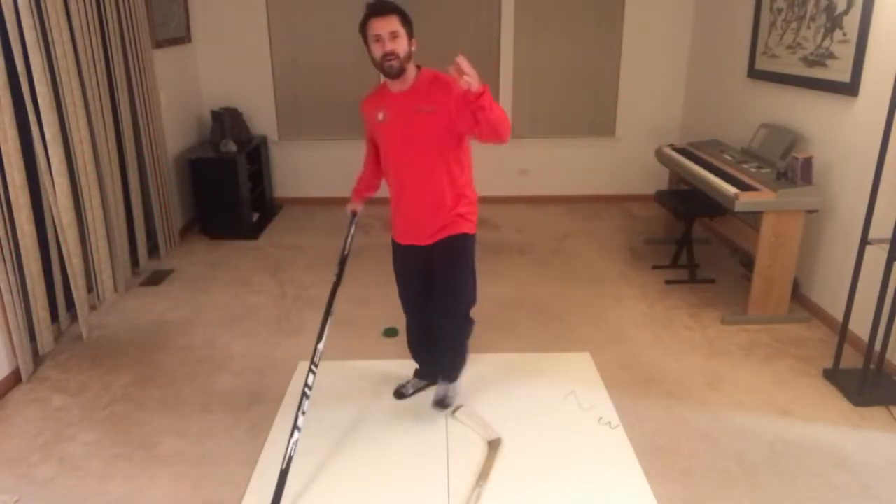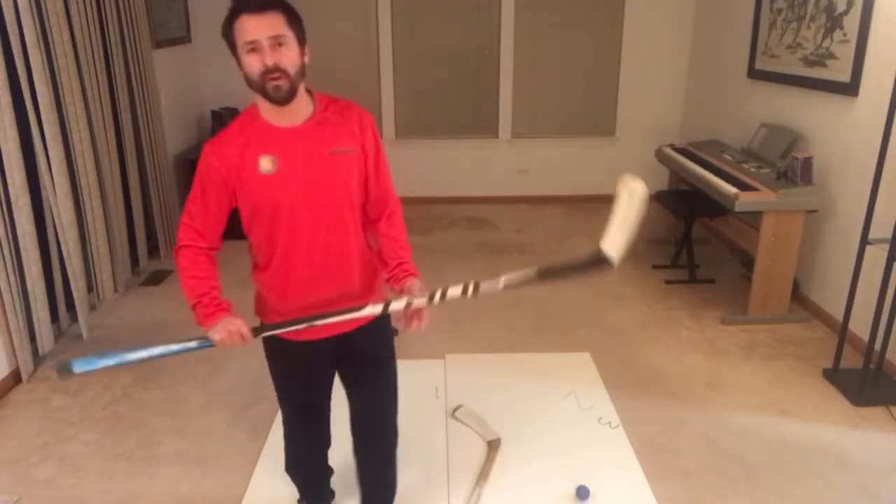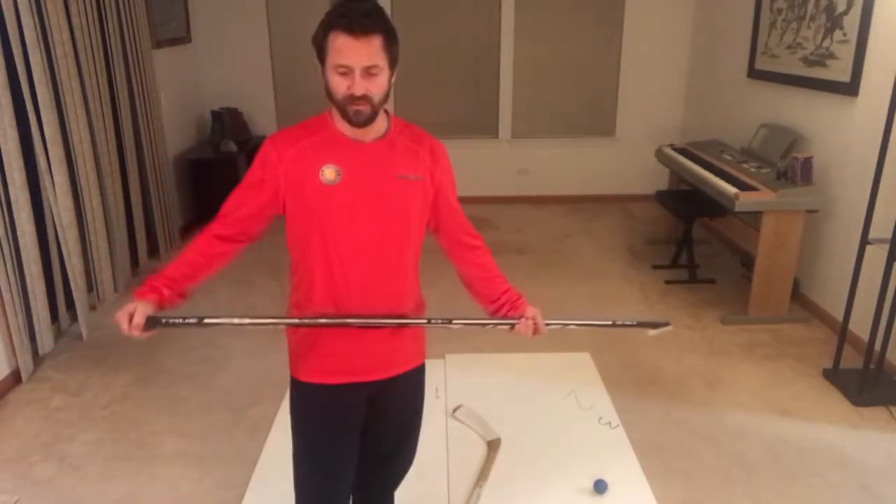Now I want to show you a video clip. Take a look — here's an example of the Mario Flip. Jerome McGinlaw does a great job and often used this move many times. Here's a good example of him doing the Mario Flip.